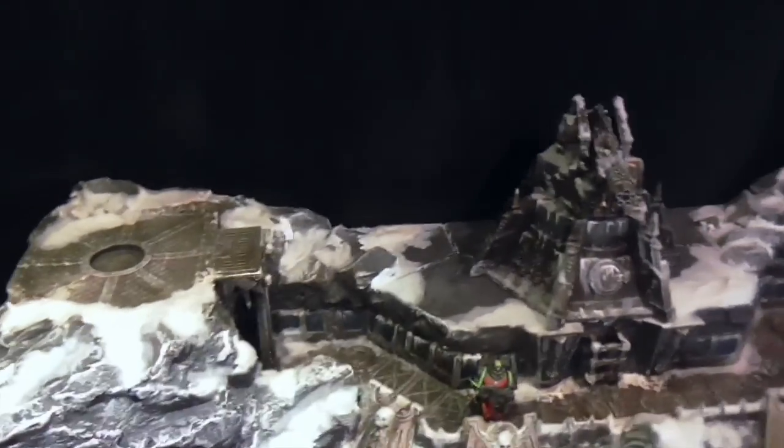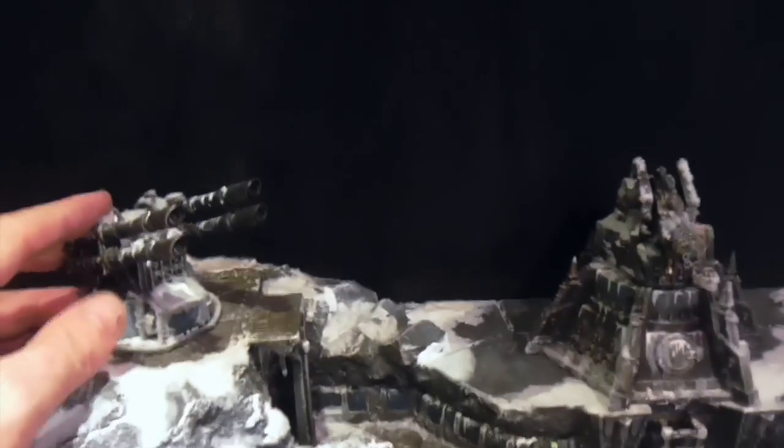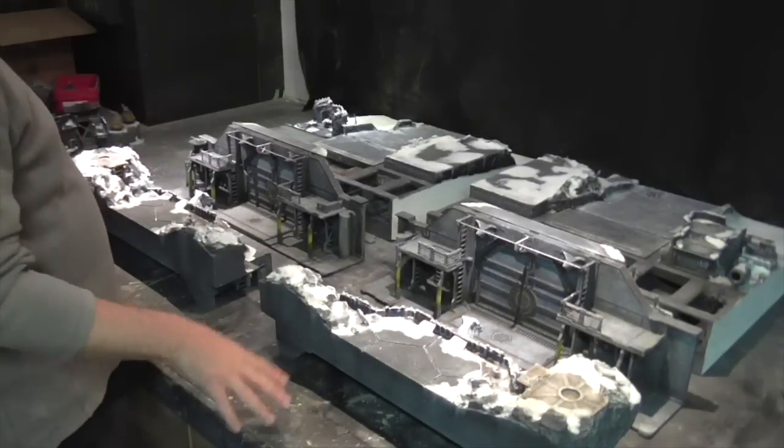I've used the bunker tops for the top as well, so extra cannons can be placed in at the top. So these are the two main door boards broken down.